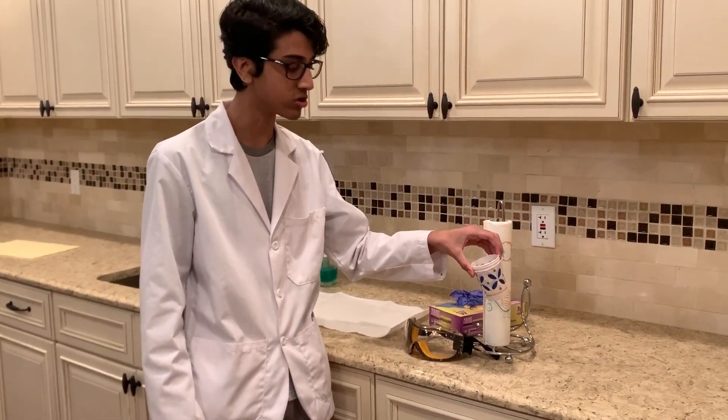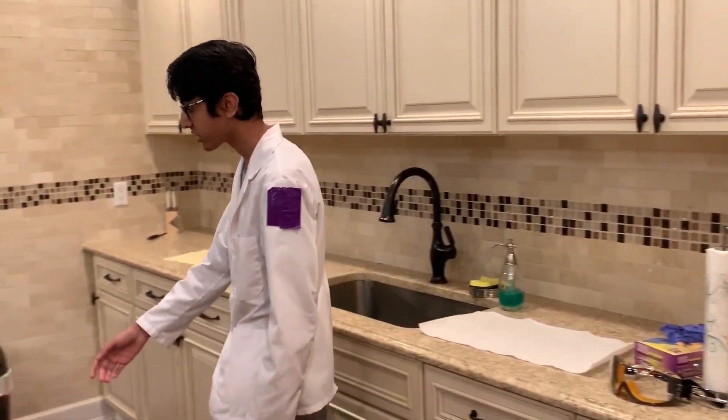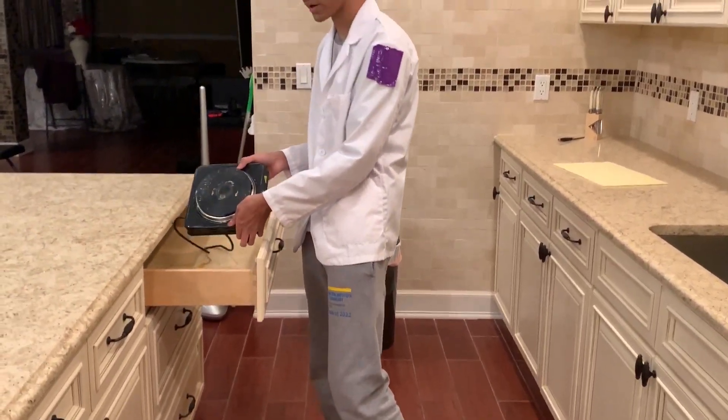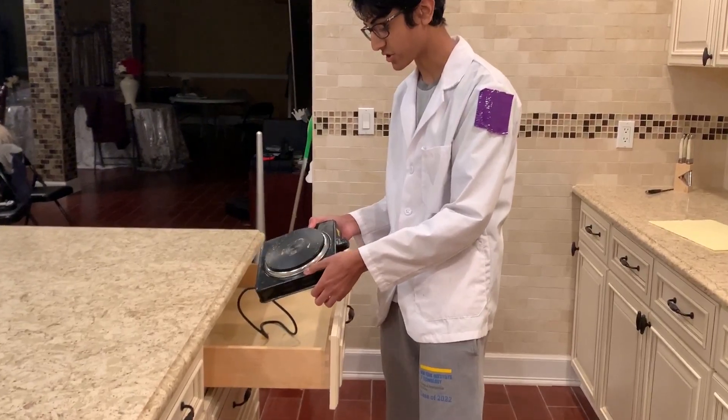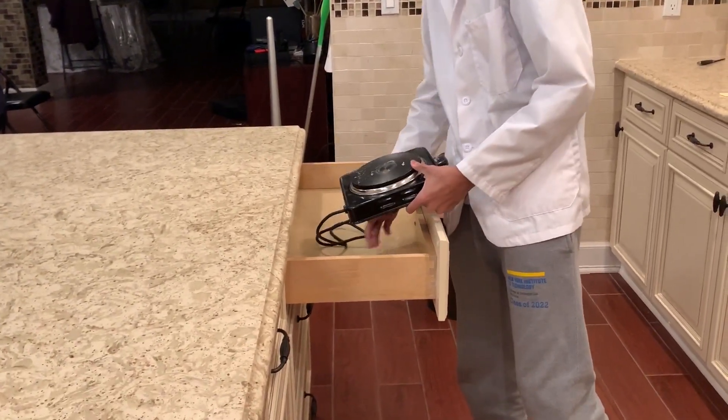These cups I usually use to measure things on my scale. Over here I keep my hot plate. It's gotten a little dirty from my wintergreen video, but it gets the job done. It doesn't support magnetic stir, which sucks.